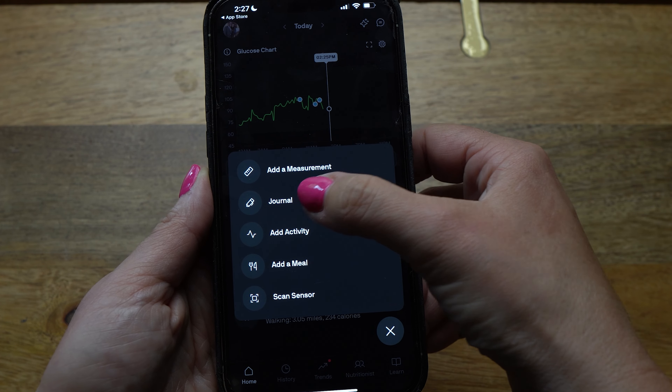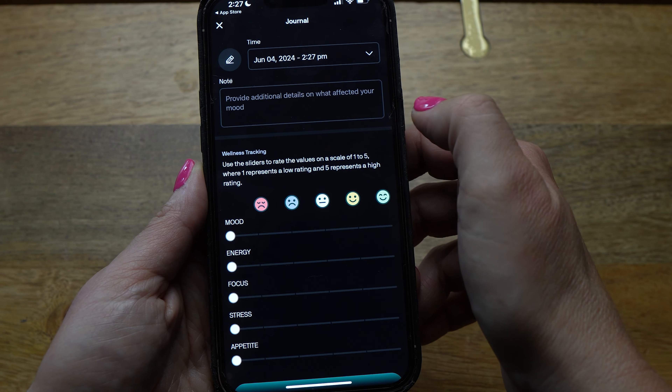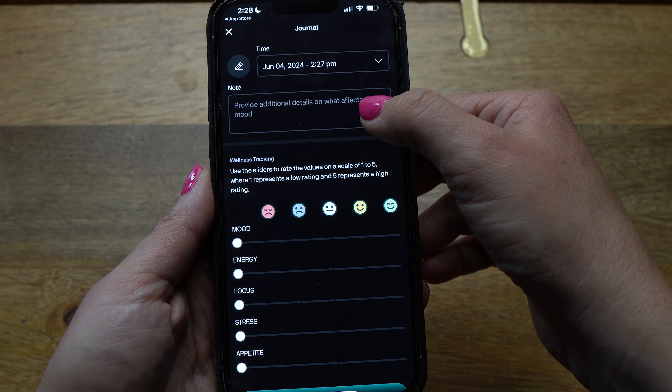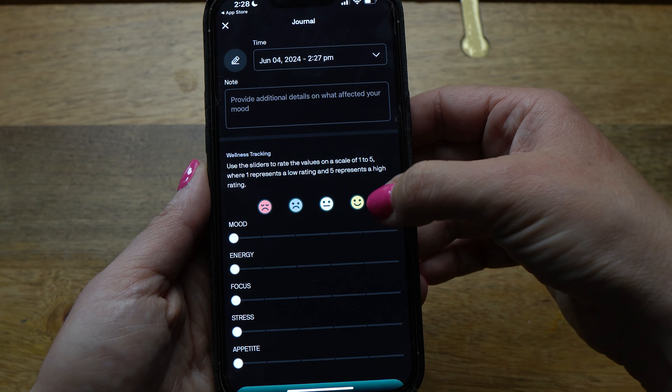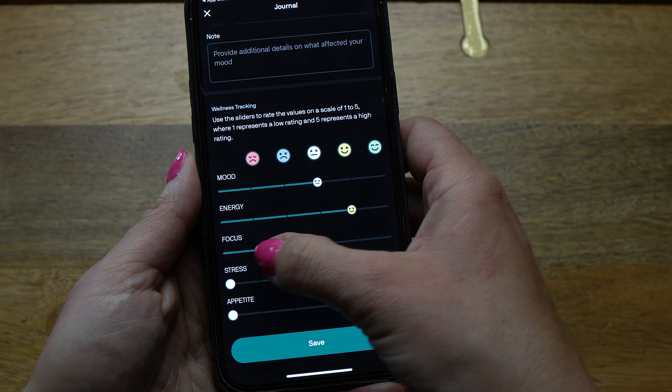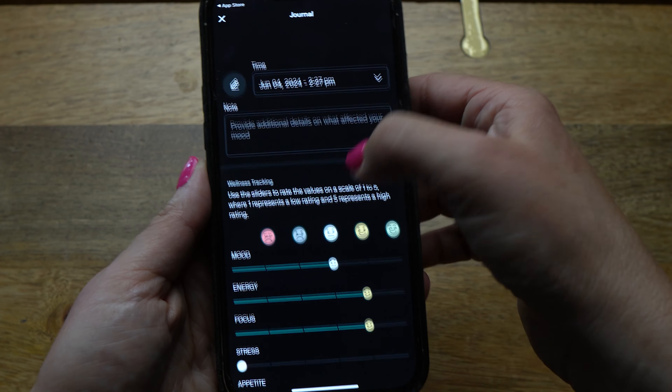The next option under the plus sign is Journal. Within Journal, you can track your mental health and mood, and write notes about how you're feeling that day. This is a good way to begin connecting your lifestyle with how you're feeling mentally and physically.